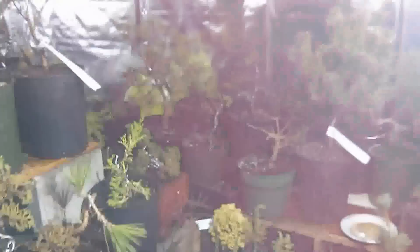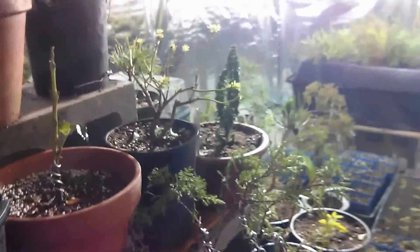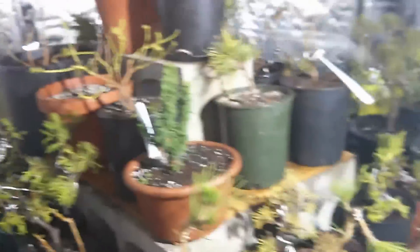There you have it. Check the channel for some more stuff. We'll have more about the propagation and just how to grow conifers indoors. Some said it couldn't be done, and I'm showing the world that it can be, and very successfully. That's all — thanks for watching Blissful Bonsai.